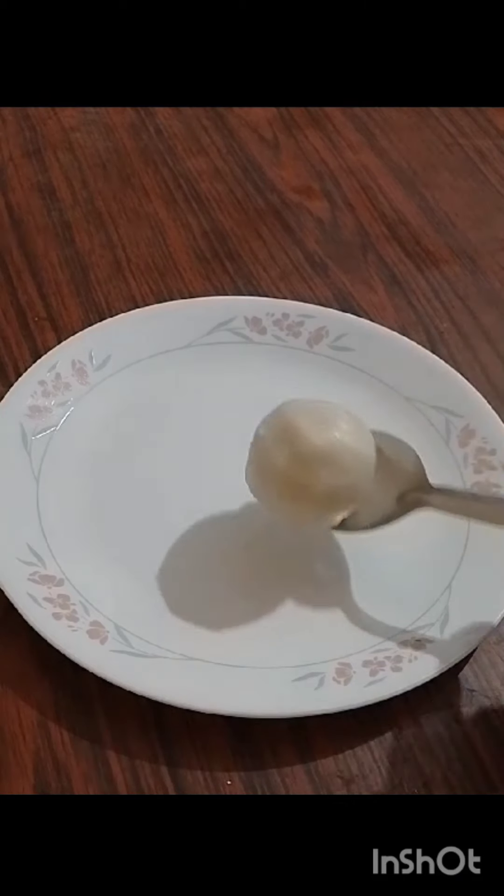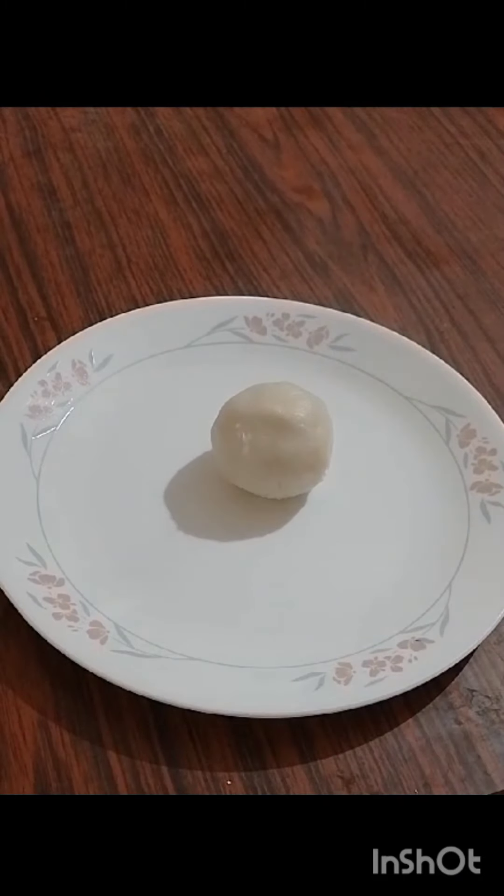Now we'll cook the diet as well. Let's eat. Let's get ready for this meal. It's a good meal.